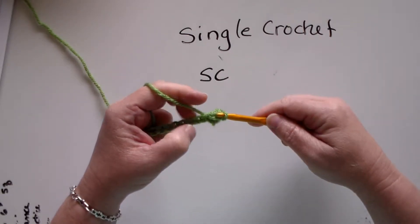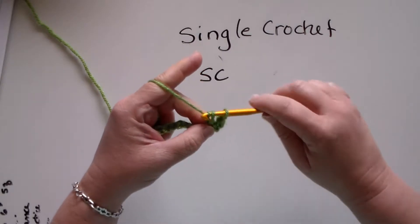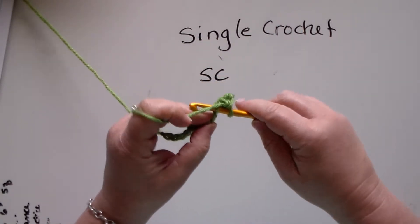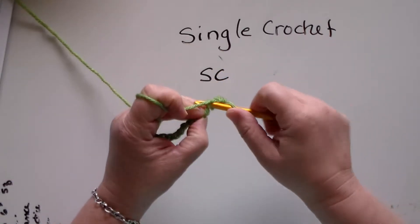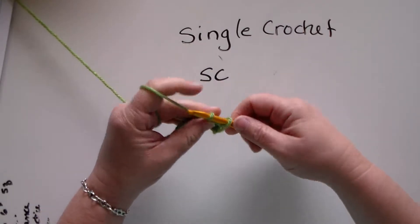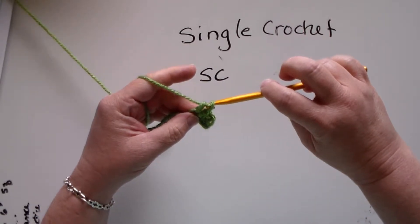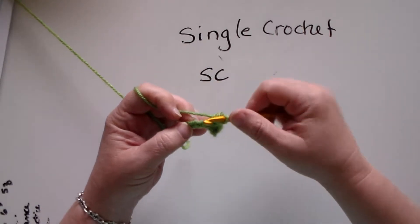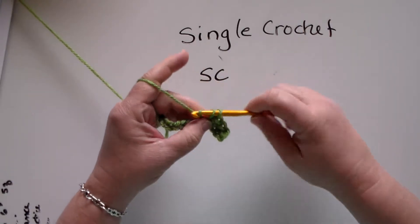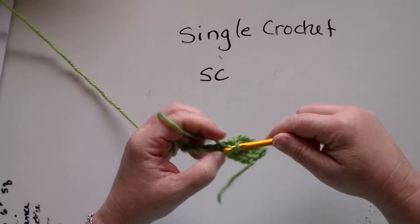Let's do that again — pull it through the two loops. We just have the chain on the hook, it goes through the chain or foundation chain. We're going to pull the yarn through the two loops just like that. That is a single crochet.